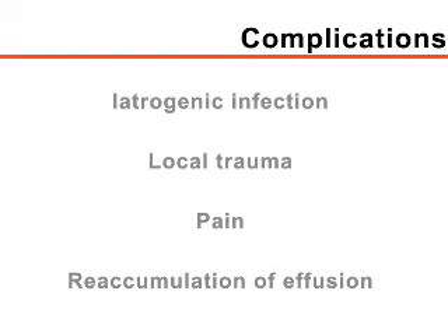Complications of arthrocentesis include iatrogenic infection, localized trauma, pain, and reaccumulation of the effusion.